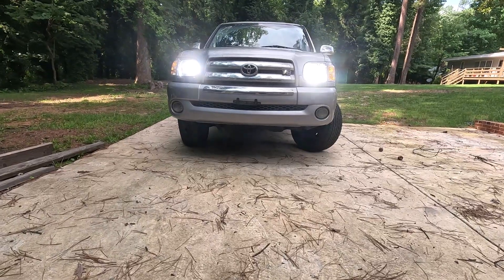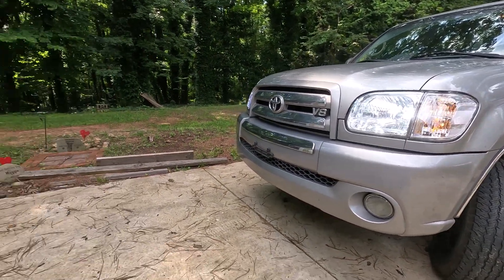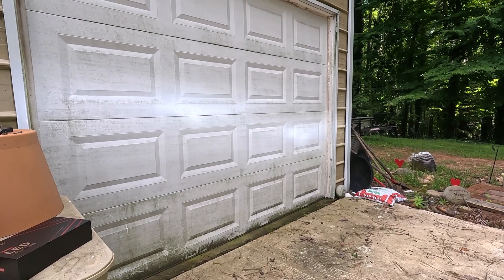These are the new bulbs — super duper bright. The new bulbs are in, just take a look at how bright those are. Going to have to adjust the driver light bulb down so we don't blind people. Get you some LastFit bulbs.